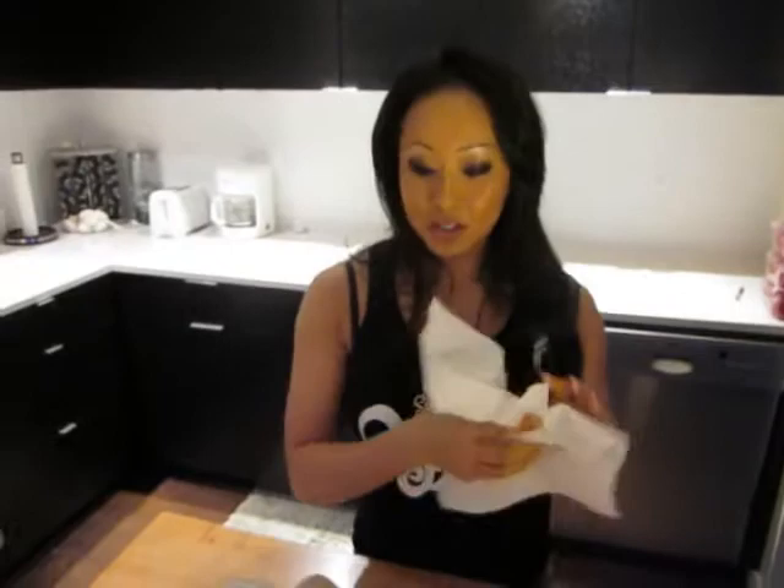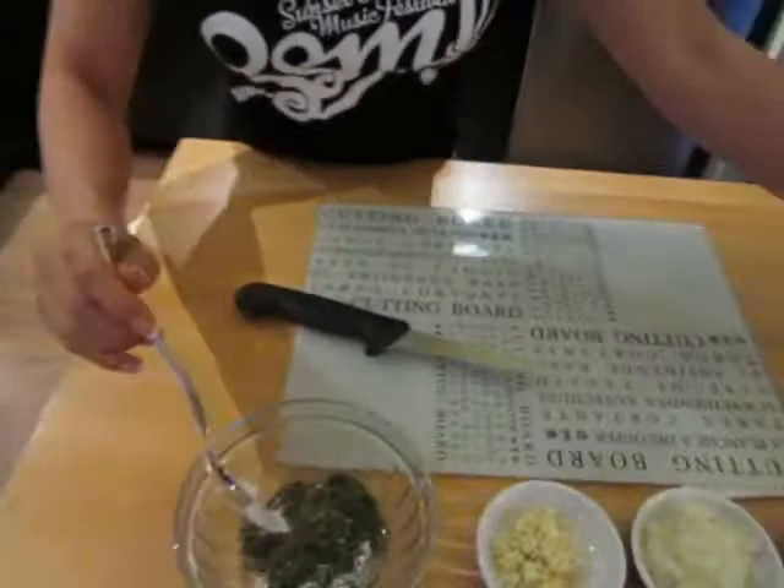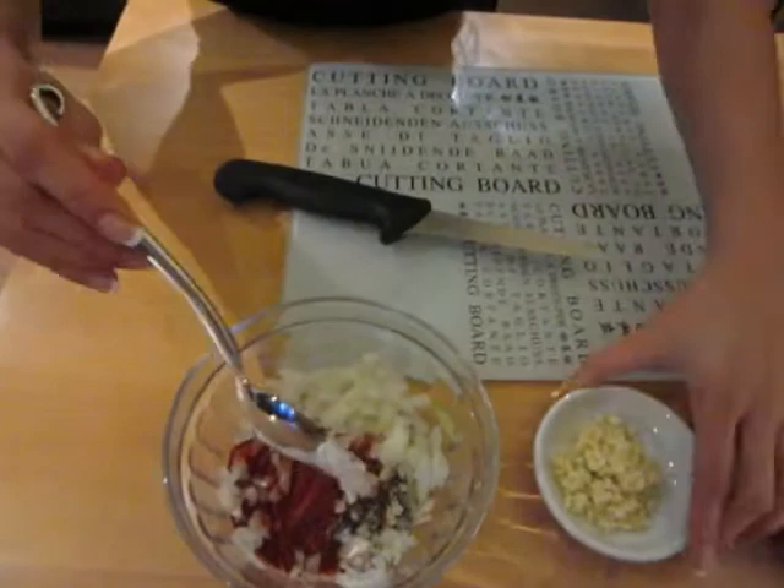Alright, so the next part is pretty easy. What you want to do is mix all these spices together into the yogurt. We have two tablespoons of fenugreek, a tablespoon each of lemon pepper seasoning and tandoori, onions, and the good old garlic. And I just mix this all up.